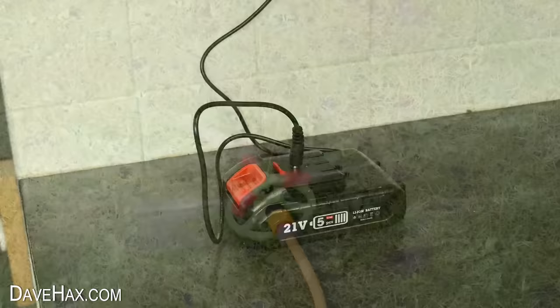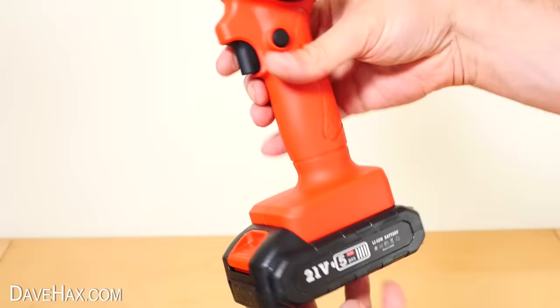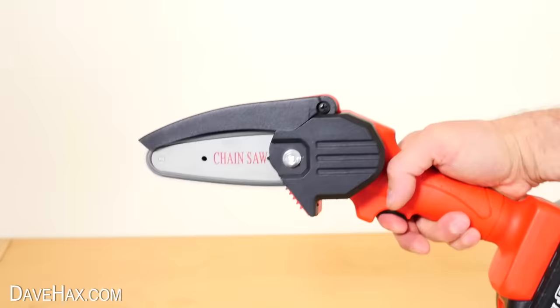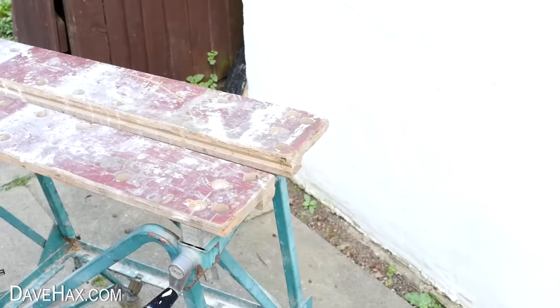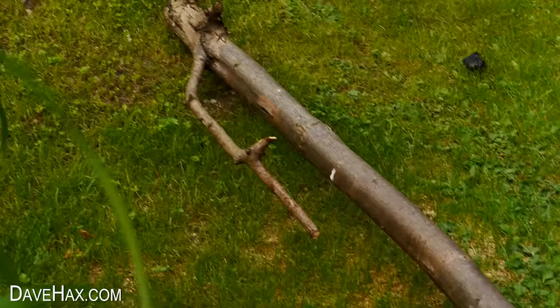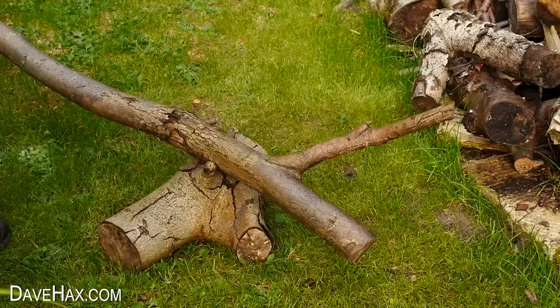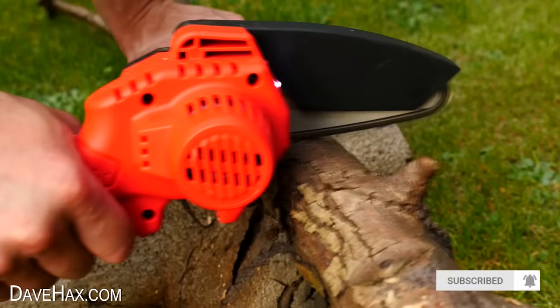It's finally time to try out our mini chainsaw. Once the battery's charged, install it onto the bottom and it's ready to try. Straight away you can see it whizzing — let's see how well it works. The first thing I'm trying it with is this thin plank of wood, and yeah, it made easy work of that. So next I'm going to try it with this branch — do make sure you're wearing adequate safety wear. I started by chopping this side branch off, then I'm logging it up. Wow, check it out — it seems to have loads of power and it's cutting through it all really easily. This branch gets thicker as we go along, so let's see how it fares when we get to the bottom.